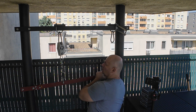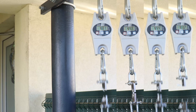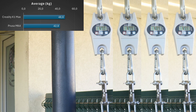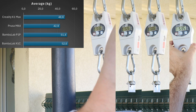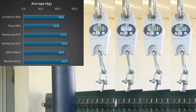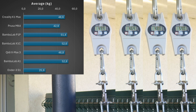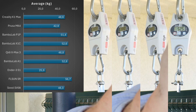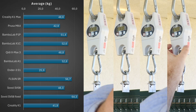Here you can see me in action — this is my measuring method, with a ratio of 1 to 3. Side by side results: Creality K1 Max, these are the average values. Prusa MK4, Bambu Lab P1P, Bambu Lab X1C, Qidi X-Max 3, Bambu Lab A1, the AnkerMake S1 — this one I have to repeat, I'll explain soon — FLSun Super Racer, Sovol SV08 with under-extrusion, SV08 fixed, and Creality K1.